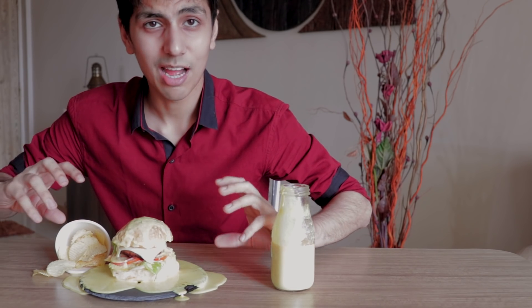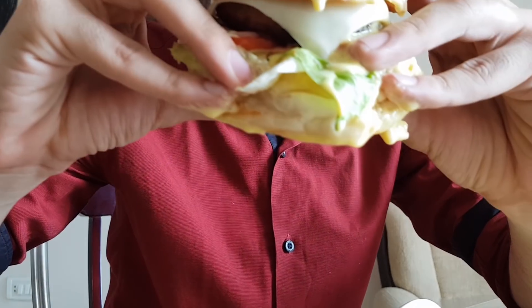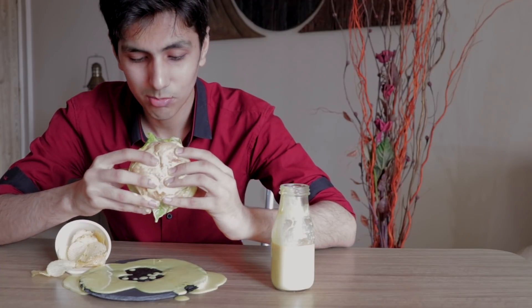I'm so excited to try this. I don't know how to eat this, so I'm just going to go for it. It's just dripping with cheese. I don't know if there is a clean way to eat this, but...